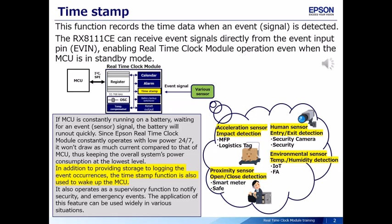If the MCU is constantly running on a battery waiting for an event signal, the battery will run out quickly. Since the Epson real-time clock module constantly operates with low power 24/7, it won't draw as much current compared to the MCU, thus keeping the overall system's power consumption at the lowest level.